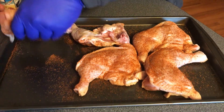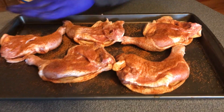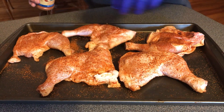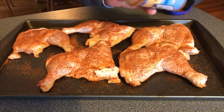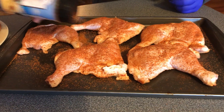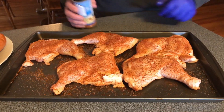We'll flip these over and get the back side, then flip them back over to see if we missed any spots. Definitely try this Everglades seasoning — it's really good stuff. My mother's the one who turned me on to it. Bless her soul. Thank God she did, because it's great stuff.